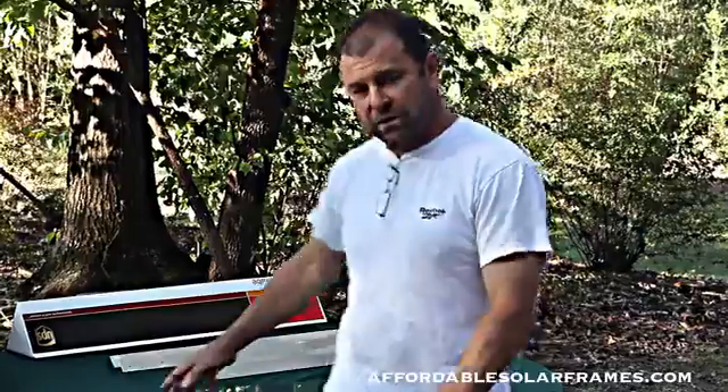Hey, I'm Mark with Affordable Solar Frames, and today I'm going to show you all how to do it yourself and build your own solar panel using our system.